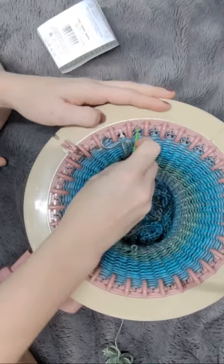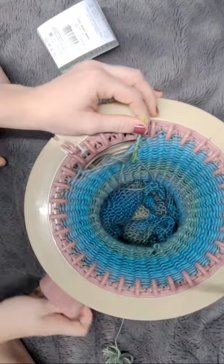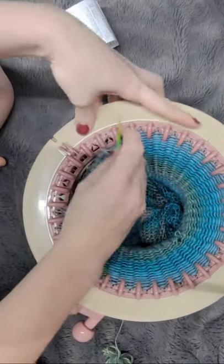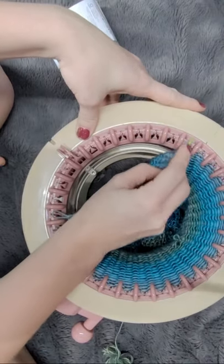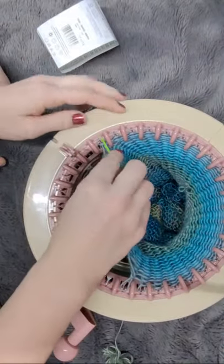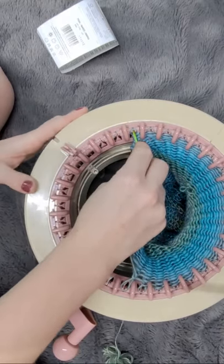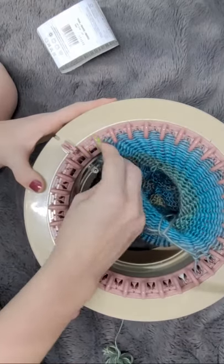I really look forward to getting to experiment with this mushroom house more. I really wish I would have had this when pumpkins were still a big thing, because this would make a pretty good-sized pumpkin. My pumpkins on the king size were way too big, and my ones on the 22-pin were pretty small — I feel like this would be a happy medium.